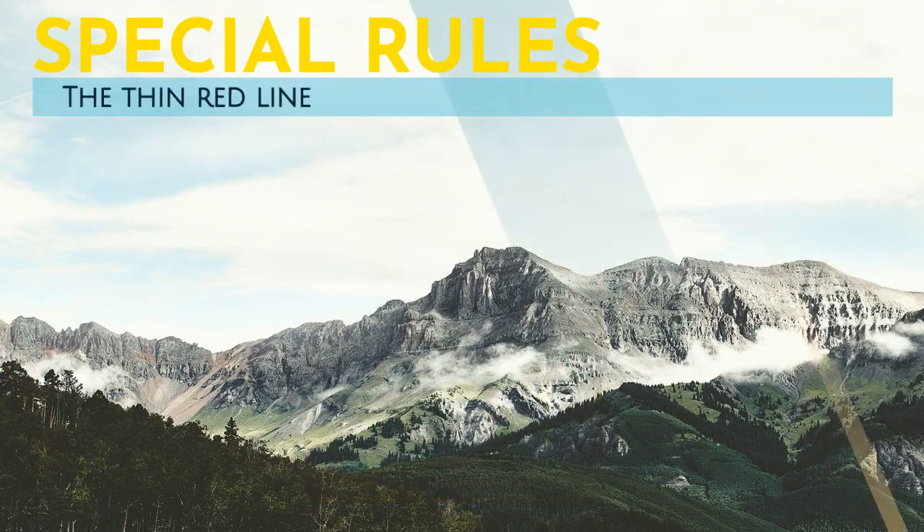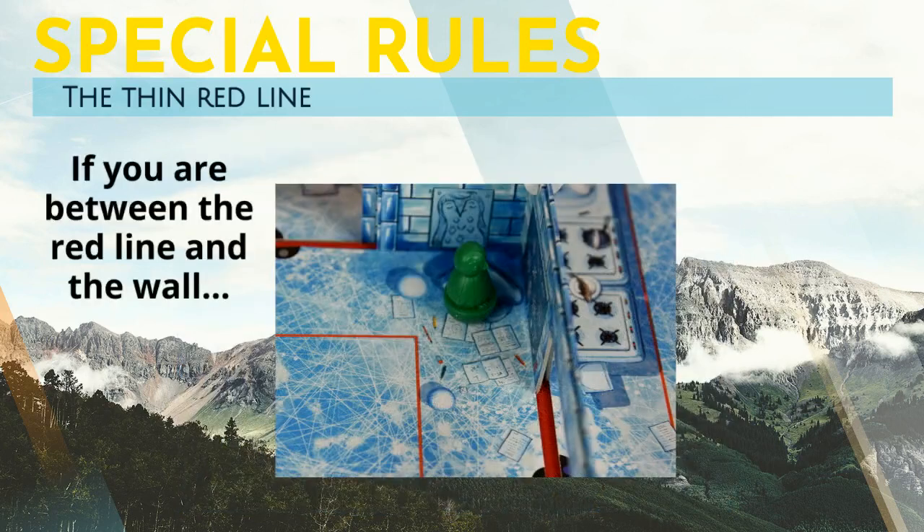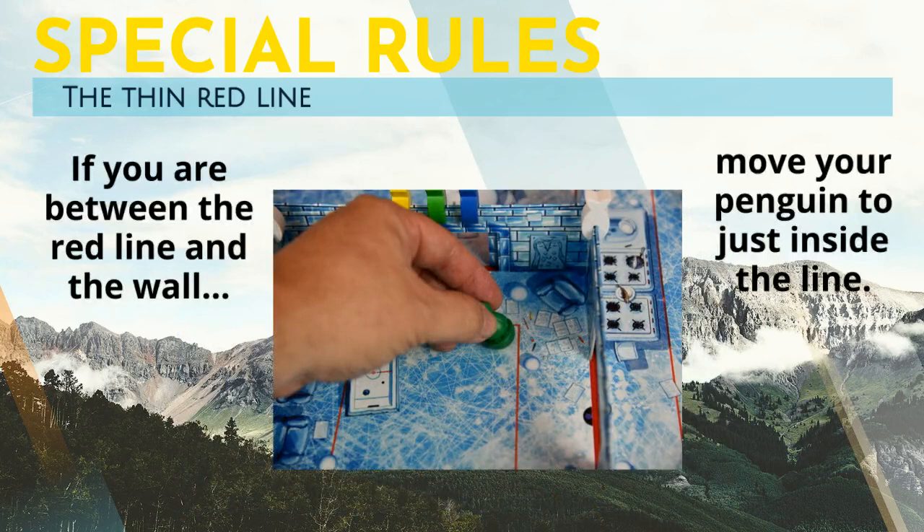In each of the rooms, there is a red line that goes around the room. If your figure comes to rest between that line and the wall, you may move your figure to just inside of the red line before you take your shot, with no penalty.